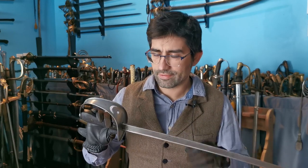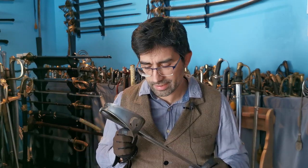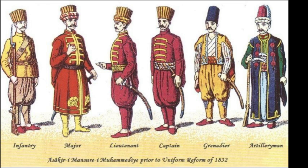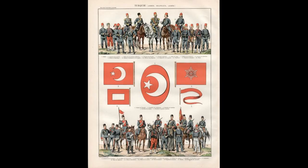Before I talk about the sword itself, I believe it is important and worth talking about the historical context of the years that preceded its creation — more specifically, the years that followed the Napoleonic Wars until World War One, or 1910 when it was issued — because these years are often overlooked in terms of military history, which is a shame.